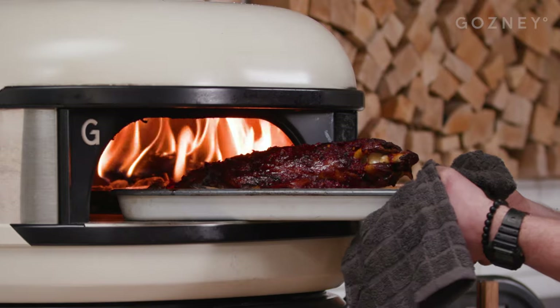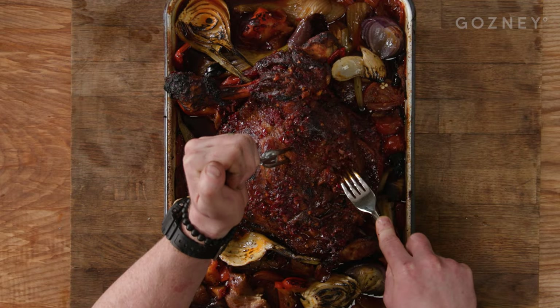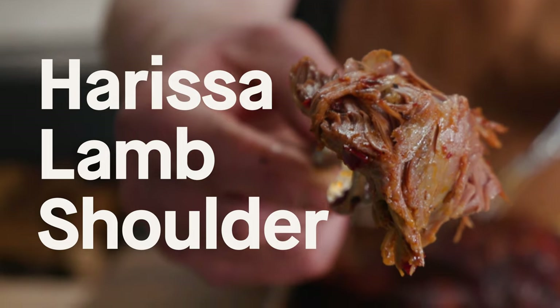I'm Matt Cross and today I'm going to be cooking wood roasted harissa lamb shoulder in the Gosney dome. I love this recipe — it's perfect for cooking in the dome, super simple and great when entertaining family and friends on a special occasion.